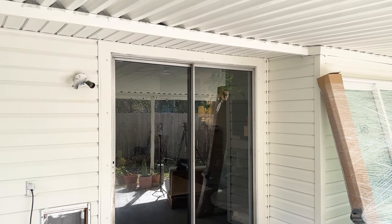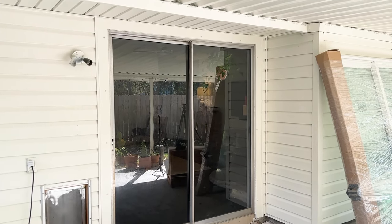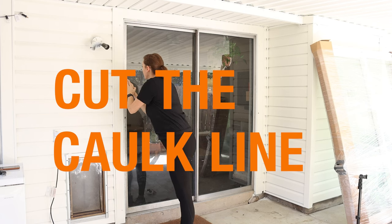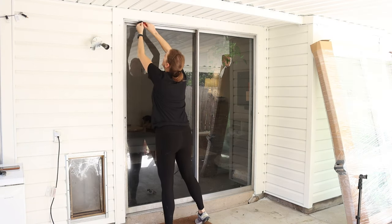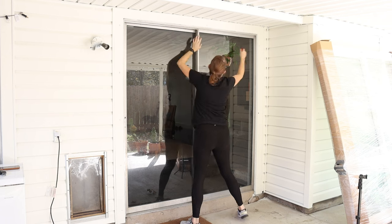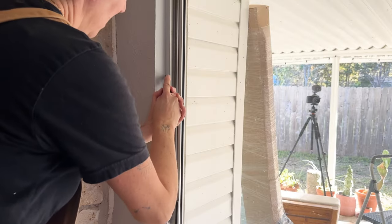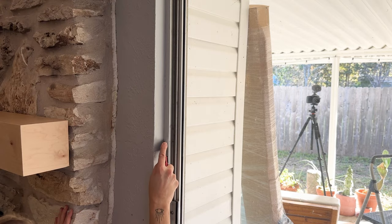The door replacement really is a pretty easy process, so let me show you how I did it. The first thing I need to do is cut the caulk line and remove the outside trim. I used a box blade and scored a line on the caulk joint on all three sides, and while I was at it, I went ahead and cut the caulk line around the inside of the door as well.